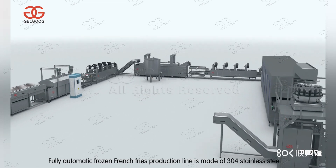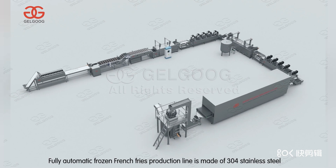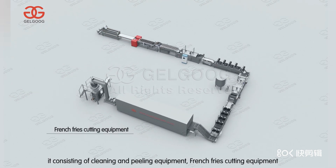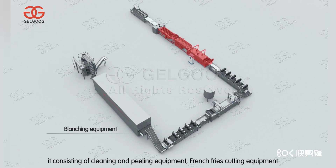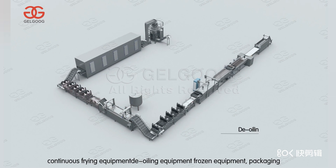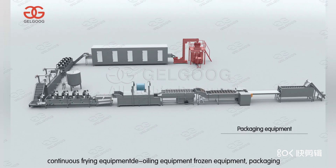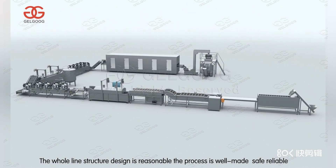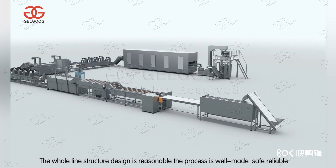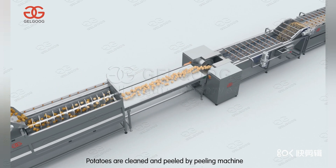The fully automatic frozen french fries production line is made of 304 stainless steel. It consists of cleaning and peeling equipment, french fries cutting equipment, blanching equipment, dewatering equipment, continuous frying equipment, de-oiling equipment, frozen equipment, and packaging equipment. The whole line structure design is reasonable — the process is well made, safe, reliable, and highly efficient.